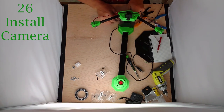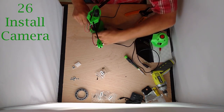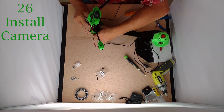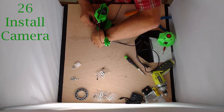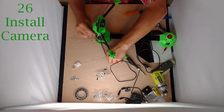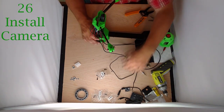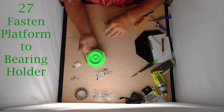You can stick the cord down and out through the bottom on the same side as the USB if you want, or you can take it out somewhere else if you'd like. Pull that cord through. Now we're going to set this aside for the moment and pick up the bearing holder and the platform.